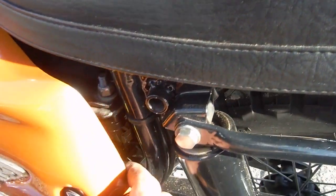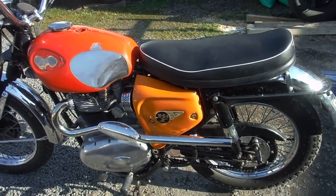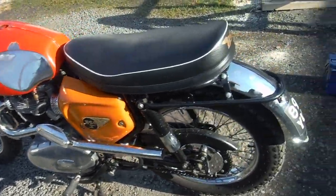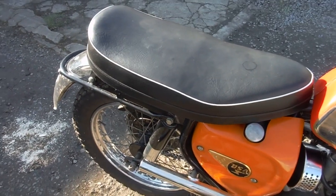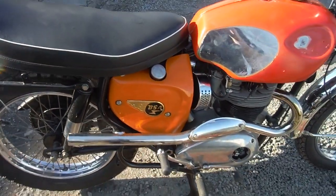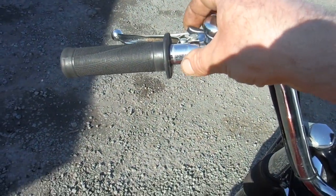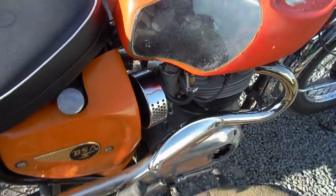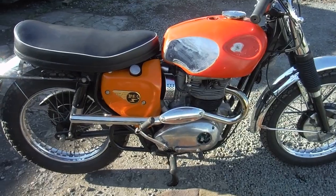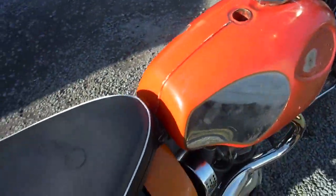I'm just trying to get the side panel off here after the ride — someone put the clips on all the way around when they restored the bike. I think the owner's going to do some work to the side panels anyway. Let's try that again — no hands. That'll do nicely.